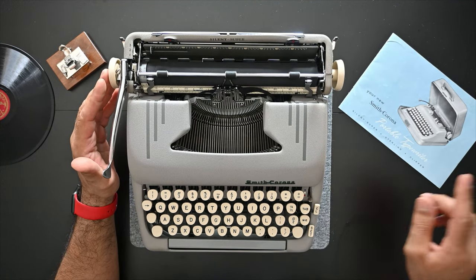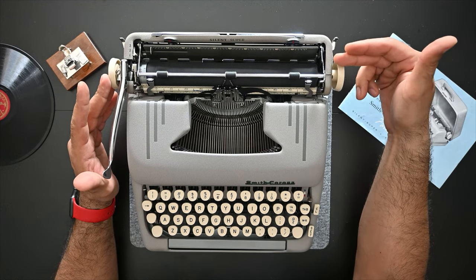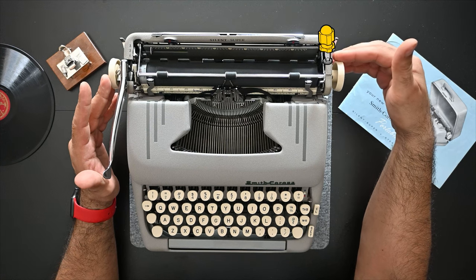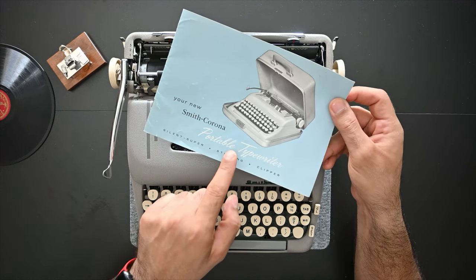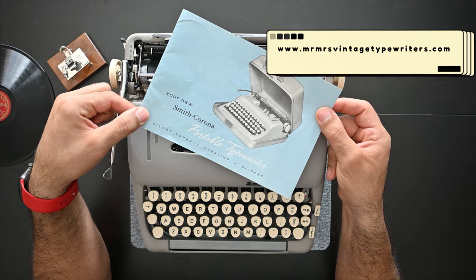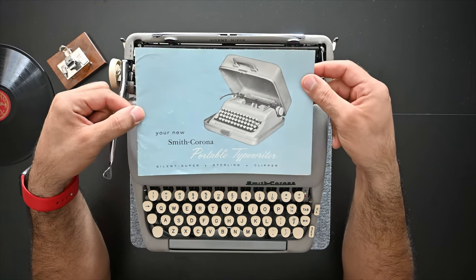Note that the Clipper model from Smith Corona will allow you to remove the platen from the carriage but you need to remove some screws on the right side — this may be covered in another video. The original manual is available on our website as a PDF version to be downloaded for free.